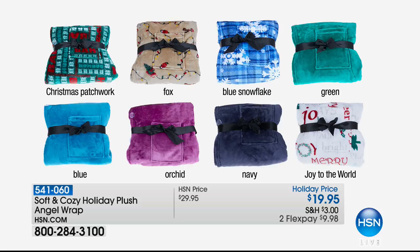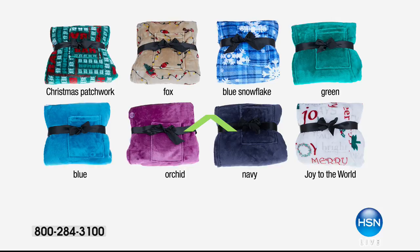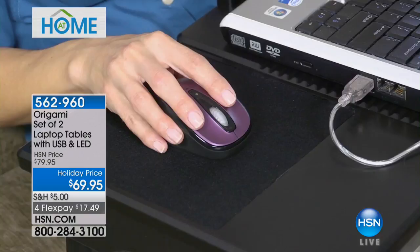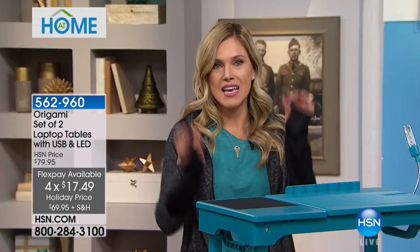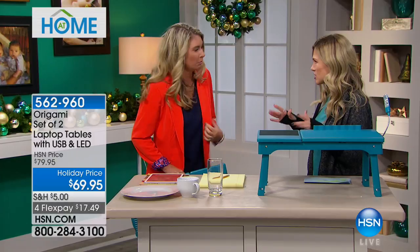Now let's go over to Valerie with the cool and convenient Origami. Origami has created the most amazing portable desk. Leave it to Origami to give you everything you need in a compact, portable way. You can get your laptop out, stay connected — you have a light, a mouse pad, and storage. Today it is a set of two laptop tables that come with the USB and the LED. It's normally an $80 value with $10 off as our holiday price, broken into four flex pay — for this hour only.